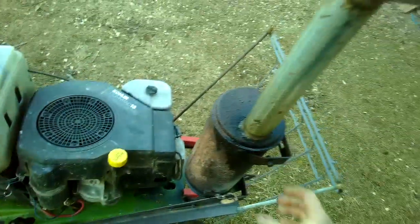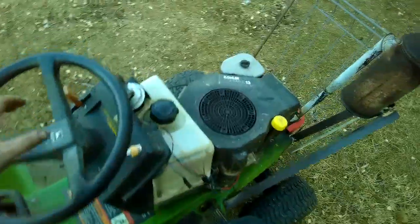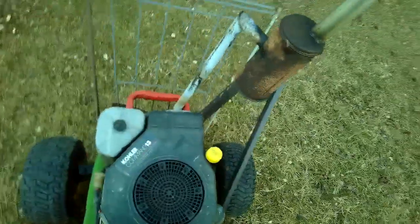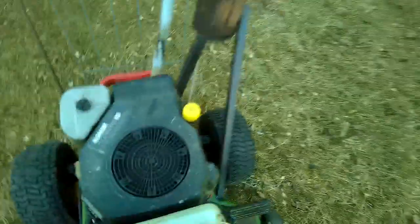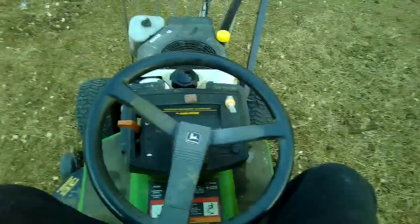I welded an extra support on here so now this is real solid with the frame — it don't flex or anything, it's pretty solid. I'm a little lightheaded from that, but yeah, so we turn our key in the on position.